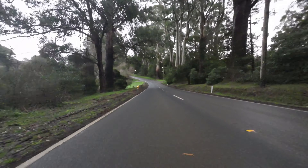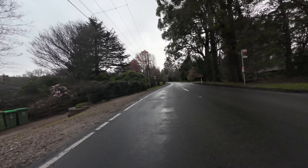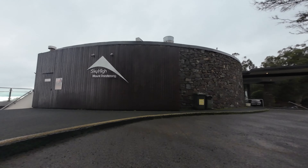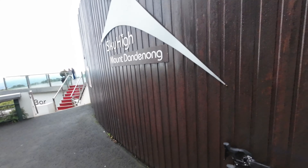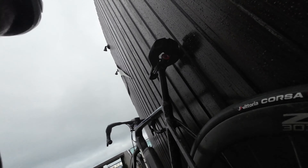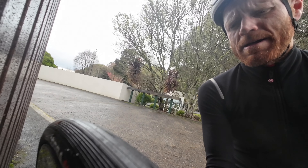The rear tyre's gone down again, so I'm going to get to the top of this next little climb at the Sky High. I've got a CO2 cartridge so I'll be able to bag a bit more in. I've made it up. I'm still going to have to use the CO2 and hope I don't need it again. It doesn't feel good — I think I'm just going to put the whole thing in.